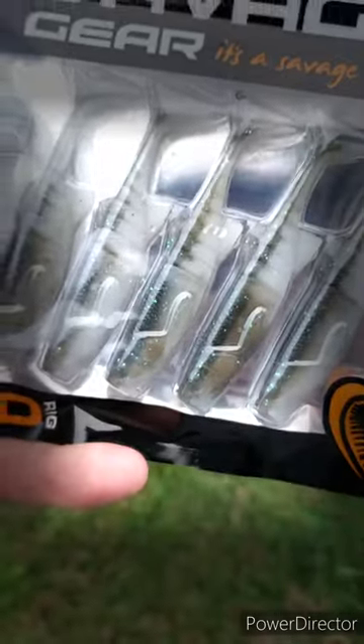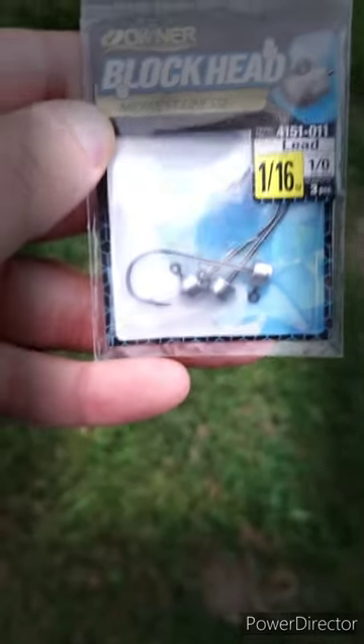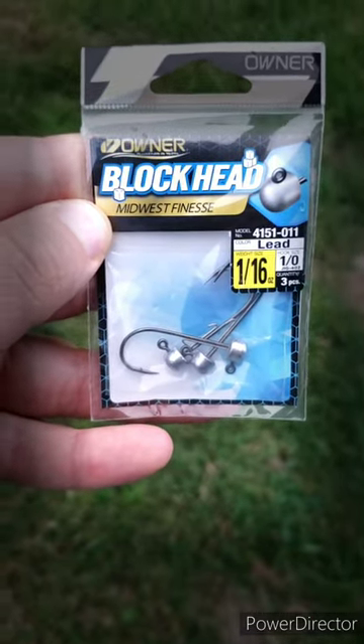I can't wait to use these. I'm going to be using them with that 1/16 ounce blockhead Owner jig.